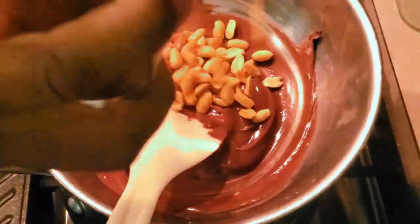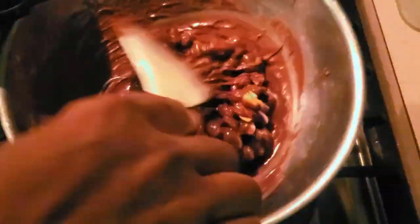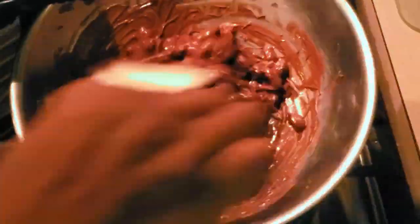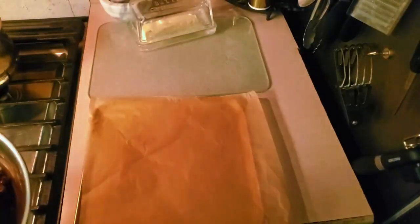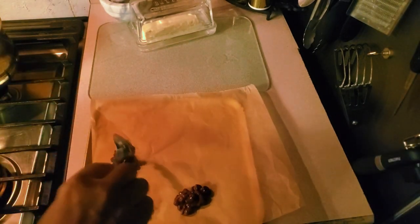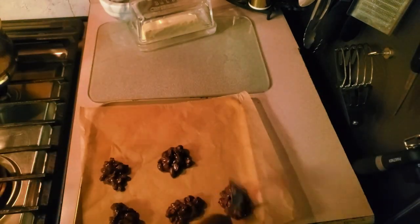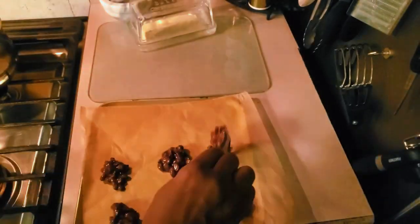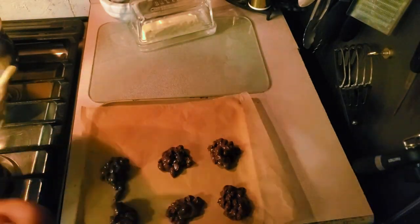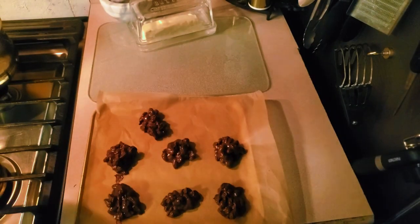As I said, you could have put pecans, walnuts, or a mixture of different nuts — the sky's the limit, you decide what you have a taste for. Then you just place them on parchment paper just as I'm doing here. It is that quick, you know all the ingredients, and it is going to fulfill that craving when Tom comes.